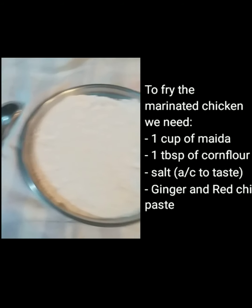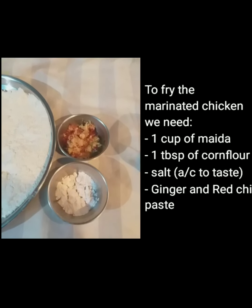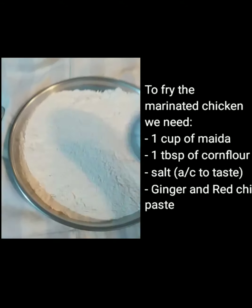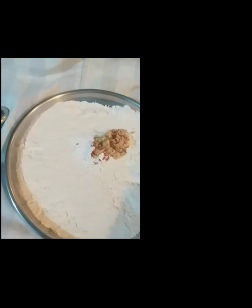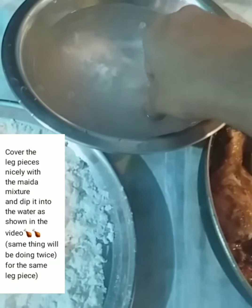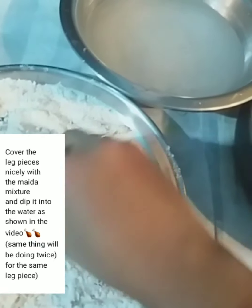This is the main twist for crispy chicken — coat with maida, corn flour, ginger and red chili paste. Mix with salt according to taste and dip the chicken in this coating.